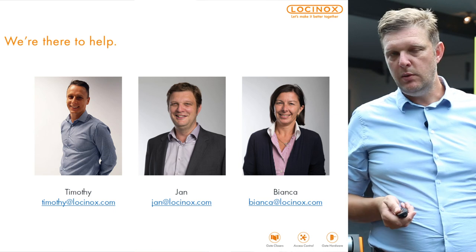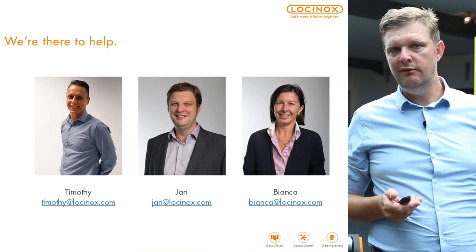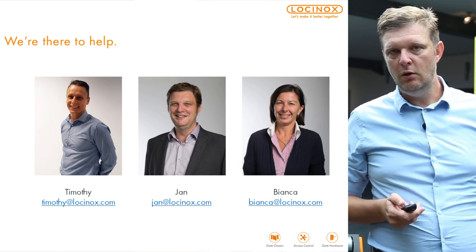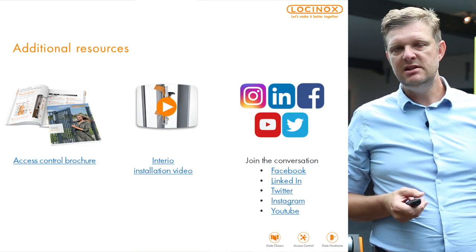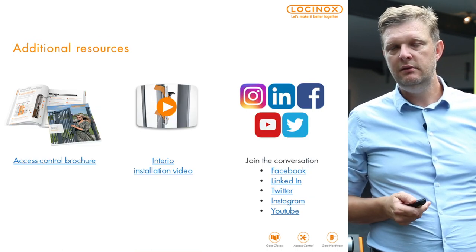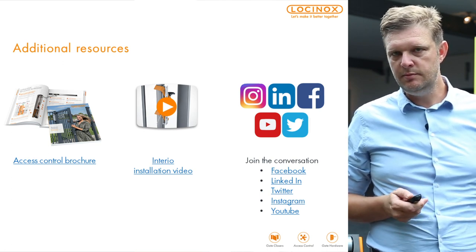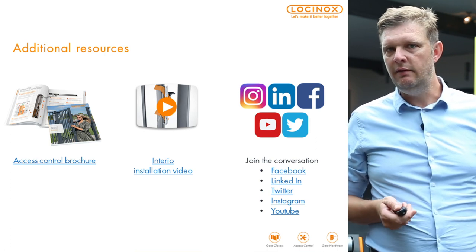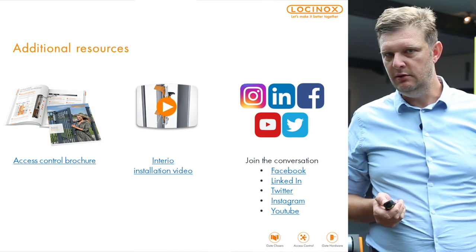Again, if you have questions, please contact Timothy Jackson covering the UK market, myself — my name is Jan — or Bianca in Internal Sales. You can always find more information about our gate closures and all other Lockinox products on lockinox.com. Please follow us as well on Facebook, LinkedIn, Twitter, Instagram, and YouTube.